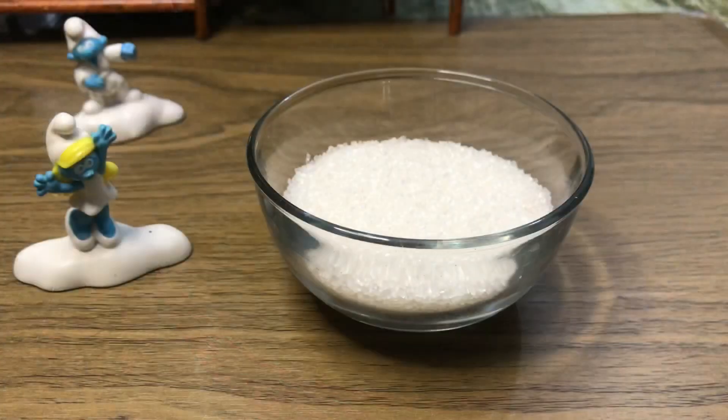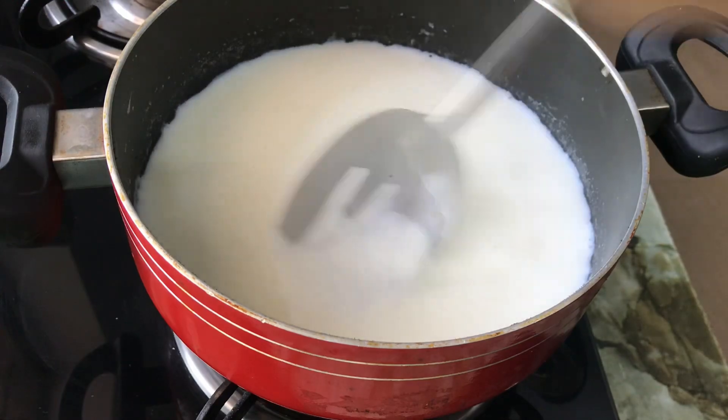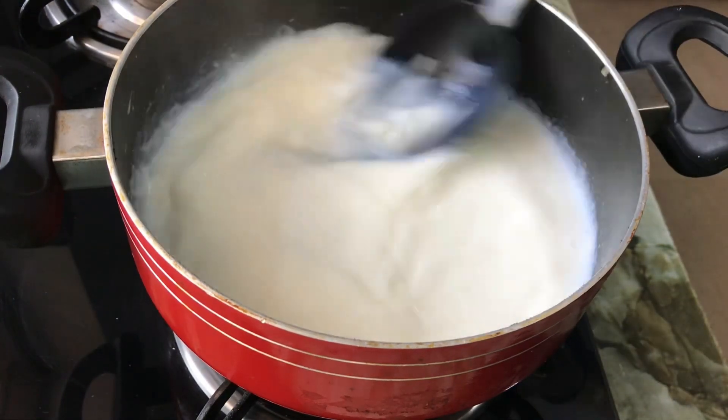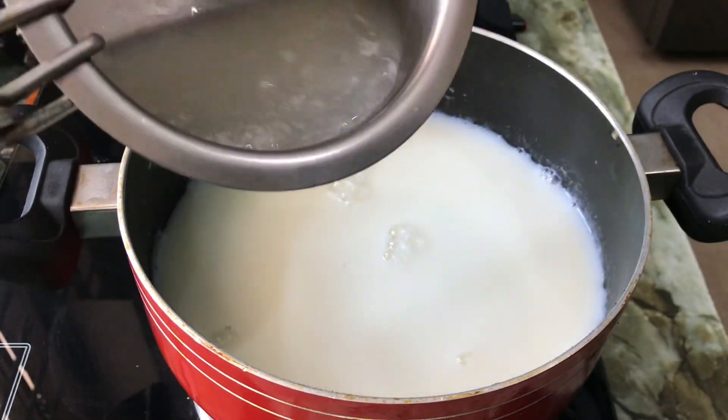We will put the panchasaar in. I will add 6 cups of panchasaar. Mix it well. We will put the China grass in the middle.